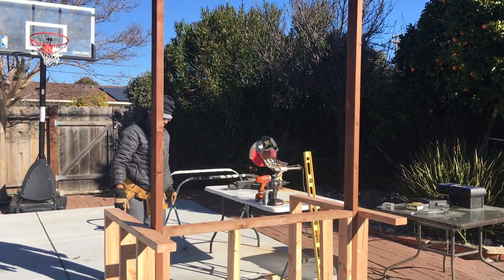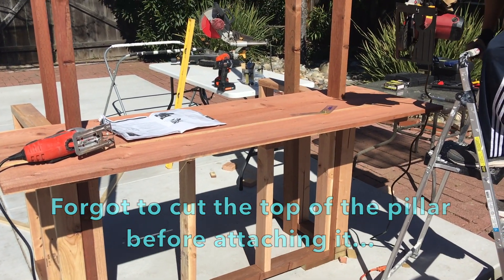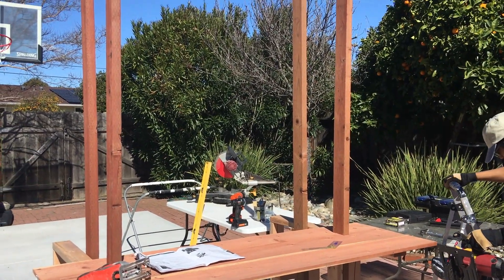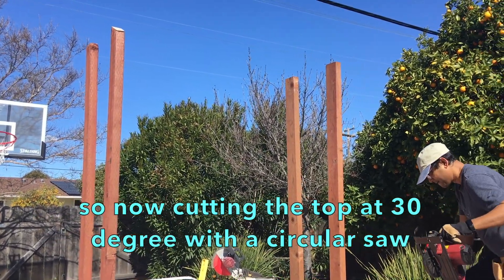We have four pillars to support the roof — all pressure treated 2x4, 8 feet high. I forgot to cut the top of the pillars at a 30-degree angle to support the roof, so my circular saw came to the rescue and helped me cut the tops of the pillars at that 30-degree angle.